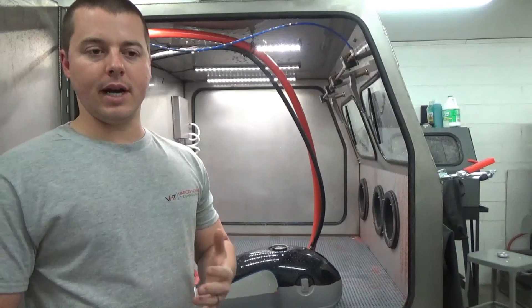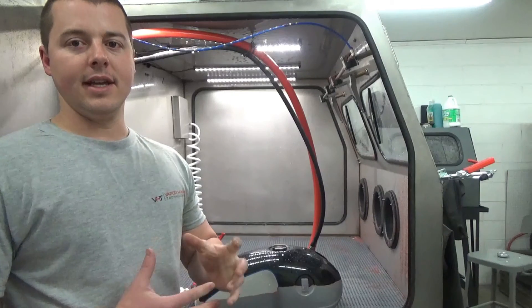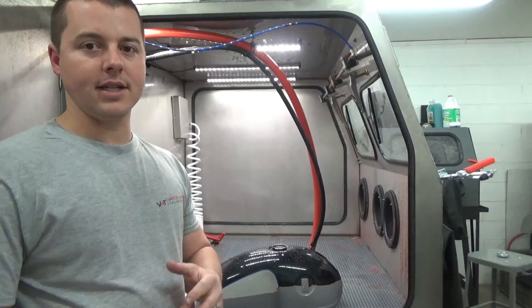And if you're tired of dry blasting — it's a super dusty, very nasty process — and you want to move over to something that's dust-free, such as a wet blasting system that we manufacture here at Vaporoning Technologies.